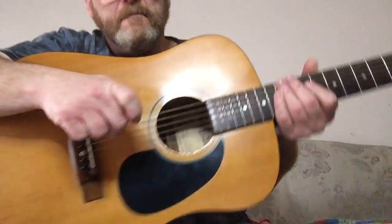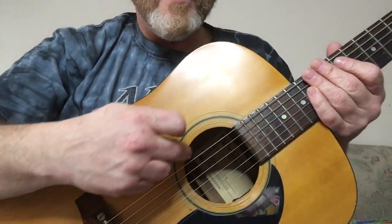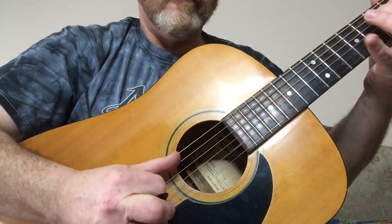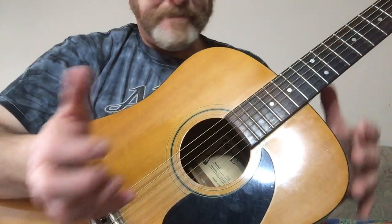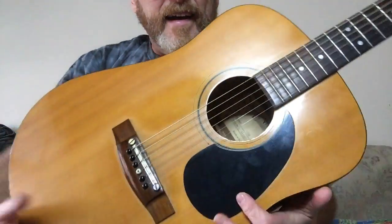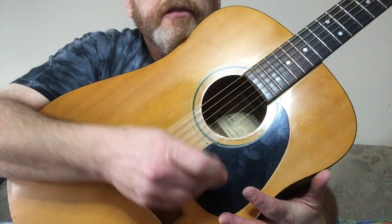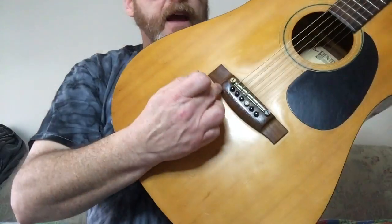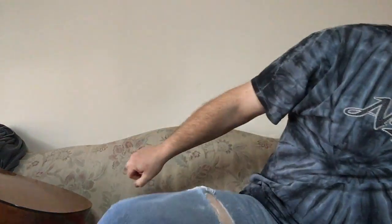On the body of an acoustic guitar, what makes it different from an electric is we have a sound hole where the sound comes out. This right here is a pick guard, so you don't scratch your guitar when you're picking. And this is called the bridge.